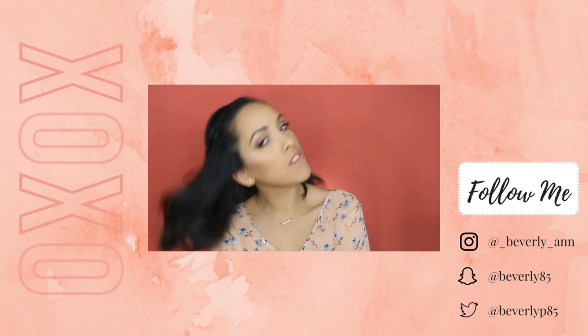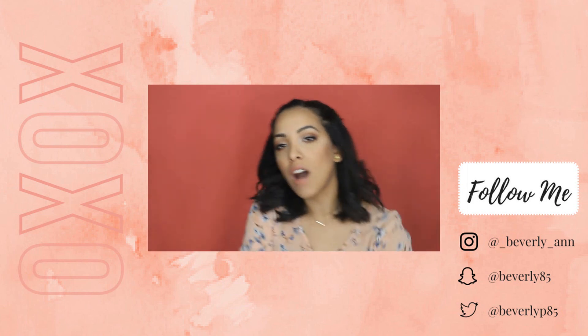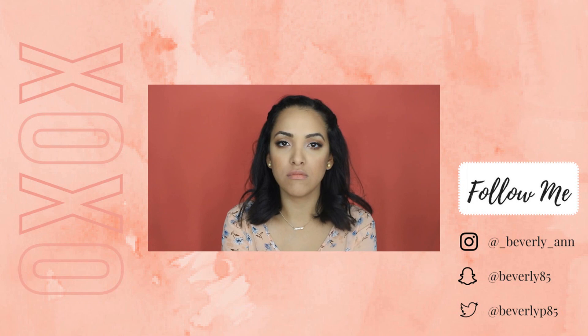So this is the finished look! I cannot believe that I just finished my first YouTube video, being back into this amazing world. I'm so excited for what is to come. If you have any questions, concerns, comments, any tips, or videos that you would like to see, definitely leave a comment down below. Thank you so much for watching, and I'll see you in my next video. Follow me — subscribe!